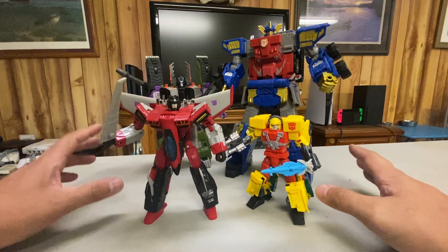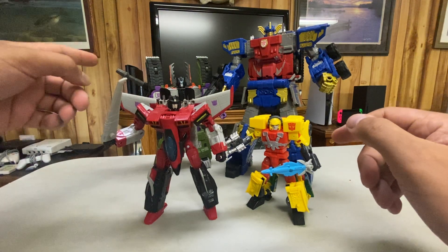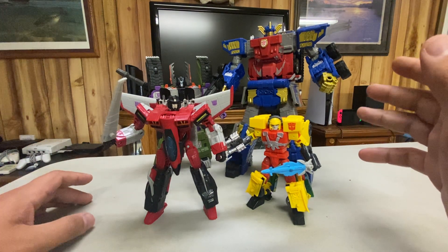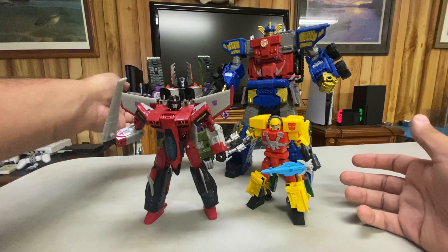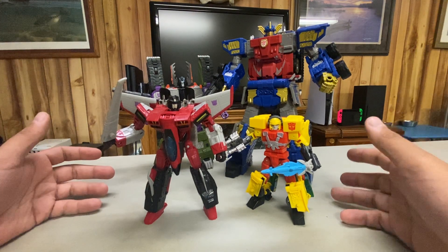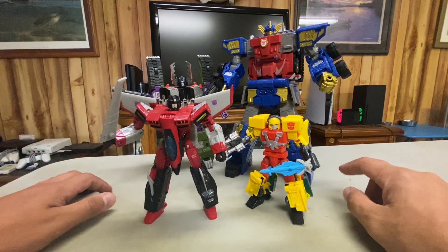I'm happy with the collection so far. Hotshot — I like him, but he's not amazing, not mind-blowing. If I were to rank these guys, it would go Starscream, then Hotshot, then Megatron, then Prime at the top. I also just want Jetfire, because it would be weird if they didn't do him. But until we get there, thank you guys so much for watching. I hope you enjoyed it. Take care, I'll be back for more soon.